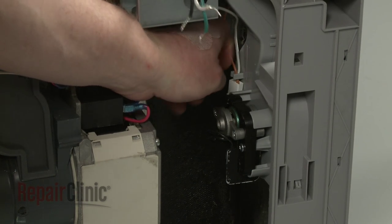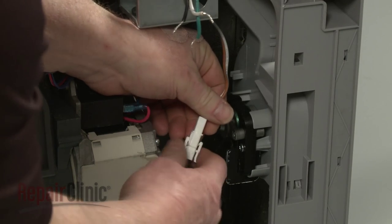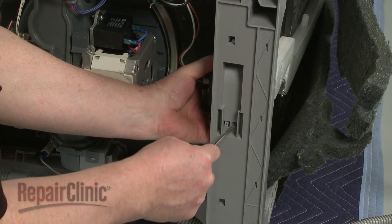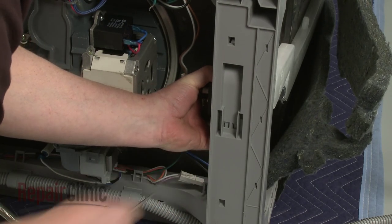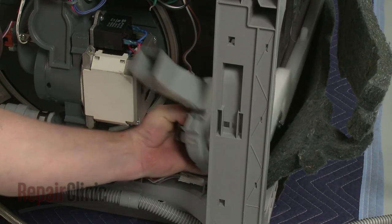Detach the fan motor wires from the retaining clips and disconnect the wire connector. Use a flathead screwdriver to depress the retaining tabs to release the fan motor assembly from the base. Rotate the assembly clockwise to release it from the air duct.